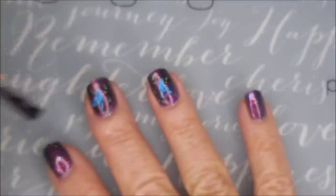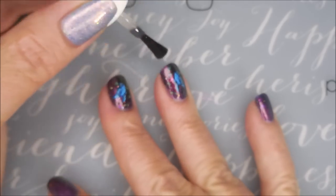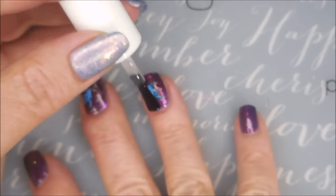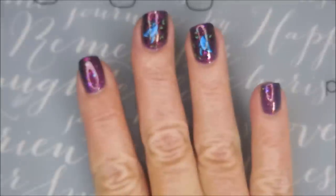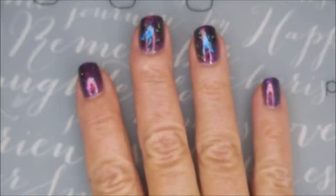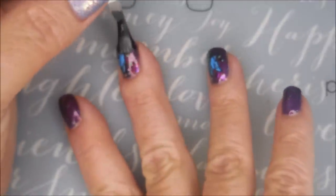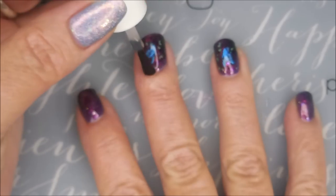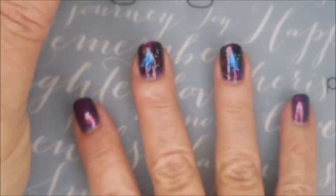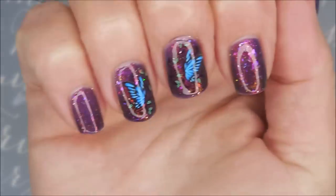I love love love this one. I was just in the mood for it — it's been a while since I played with some water decals, so I was really excited. I loved it, but I would love to hear what you think about it. Don't forget to leave me a comment down below and let me know what you're thinking — I love hearing from you!